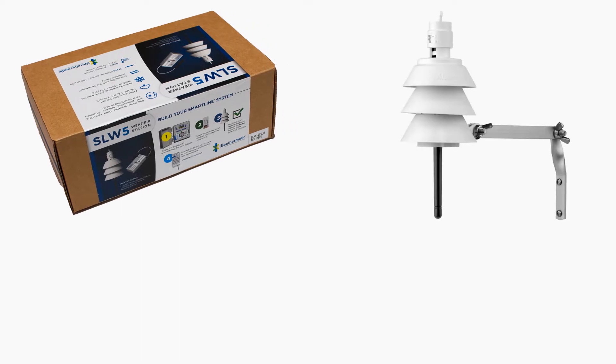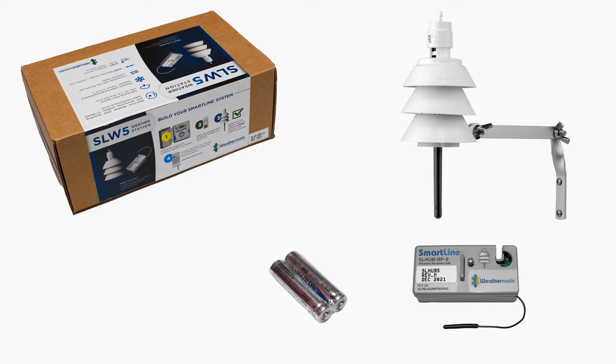Included in the box with the SLW-5 is the SL Hub, two AAA batteries, and additional mounting hardware.